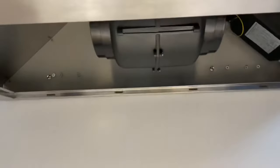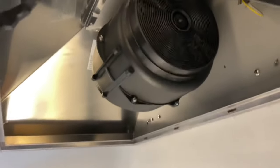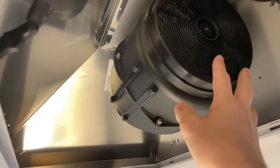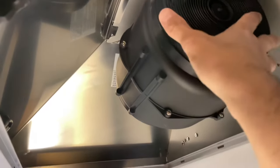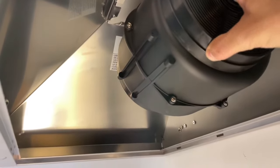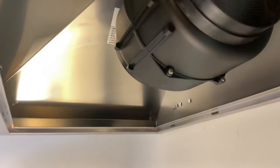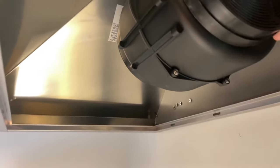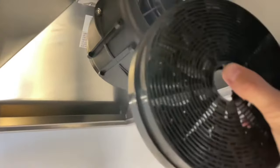I haven't even used this at all and I thought, let me make a video on how to change the charcoal filters. Here are the filters — they're big round circles. The general rule is always righty tighty, lefty loosey. So to take these off, turn it to the left — lefty loosey — and slowly pull it off. Kind of have to grab it and then it pops right off.